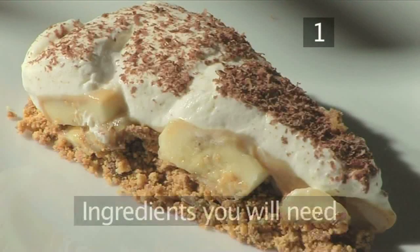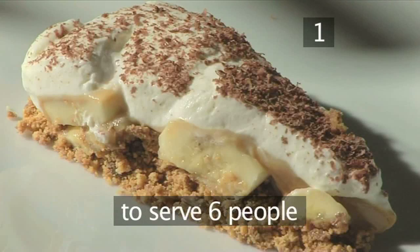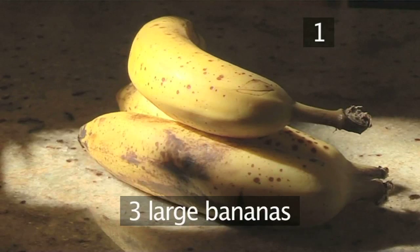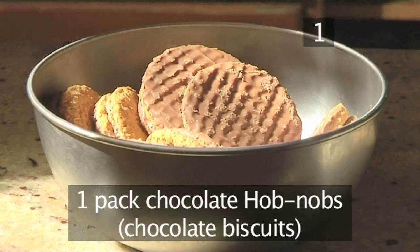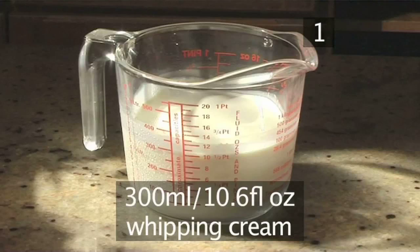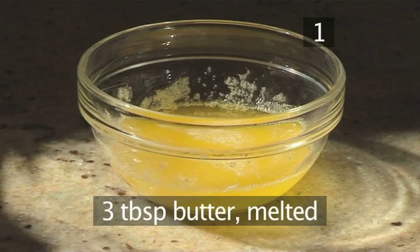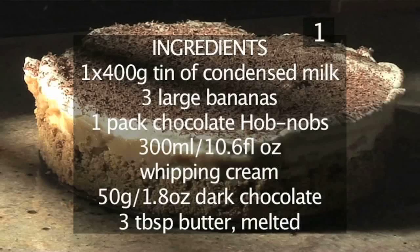Step 1. You will need the following ingredients to serve 6 people: 1 400g tin of condensed milk, 3 large bananas, 1 pack of chocolate hobnobs, 300ml of whipping cream, 50g of dark chocolate, and 3 tablespoons of butter, melted. Here is a handy list of the ingredients.